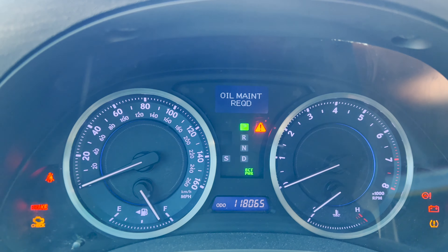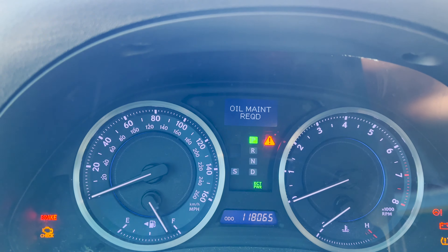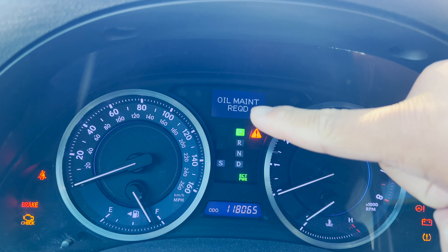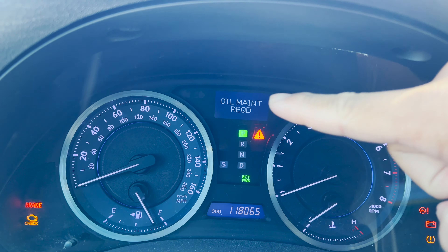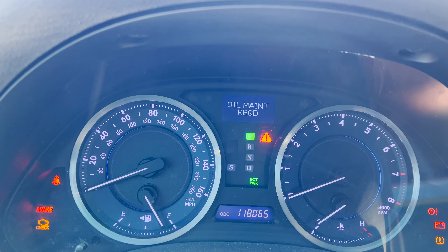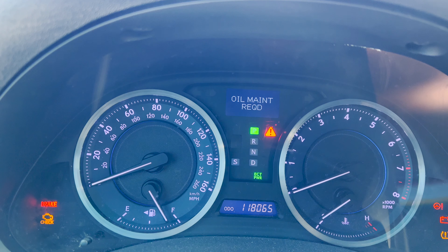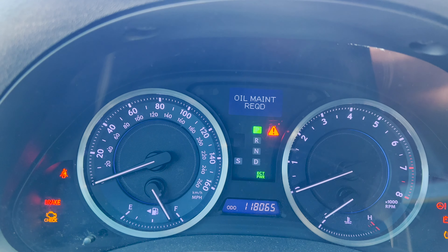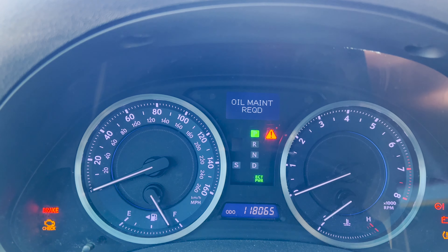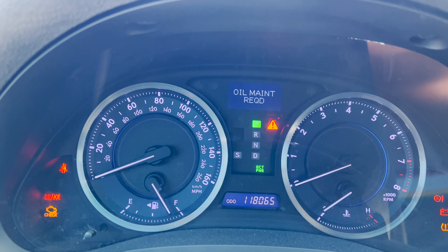What's going on y'all, welcome or welcome back to the channel. I'm going to do a really quick video on how to reset this oil maintenance required light, which will pop up every 5,000 miles. Prior to that, you'll get a little warning saying that maintenance is required soon, and then after a while it'll pop up and stay on until you reset it.